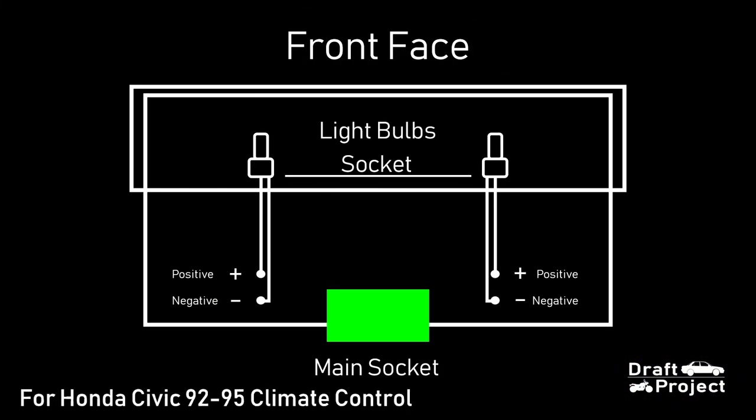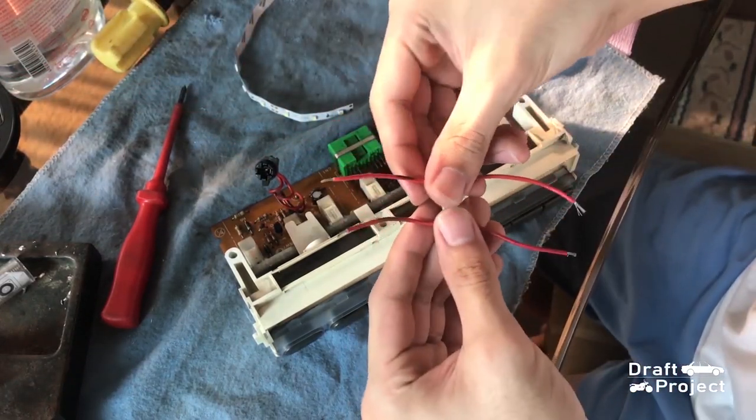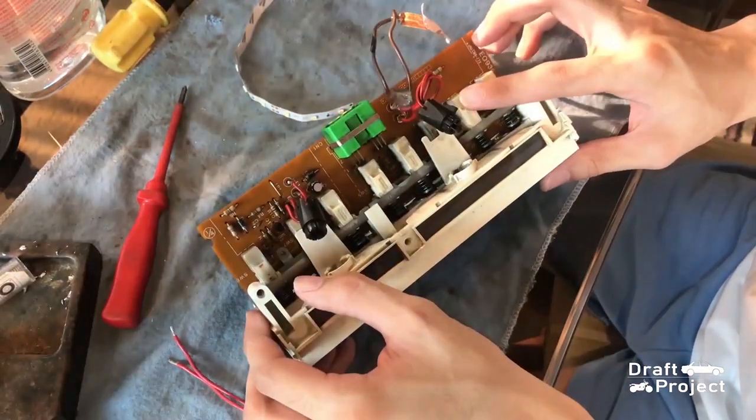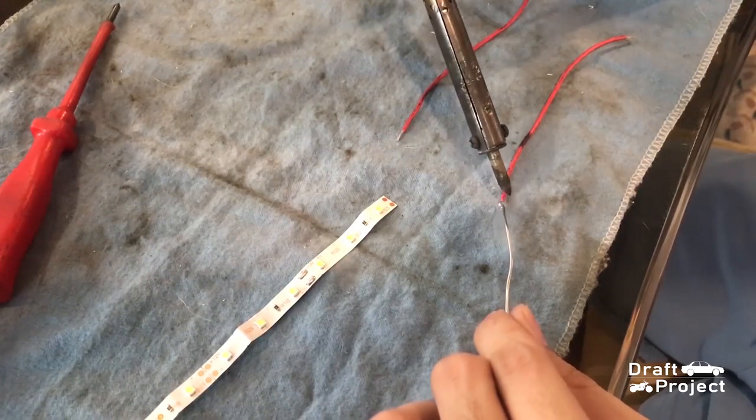Here is a simple diagram I've made. Just remember that the negative is placed at the end of the circuit board, succeeded by the positive. I prepared two wires for the LEDs. I'm not going to use the existing ones since they are connected to a socket. Solder the ends of the wires and the strip lights.